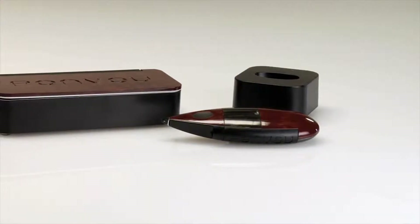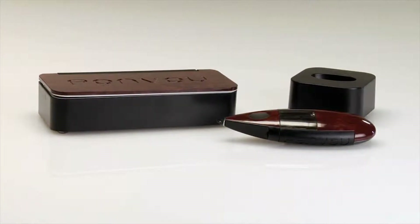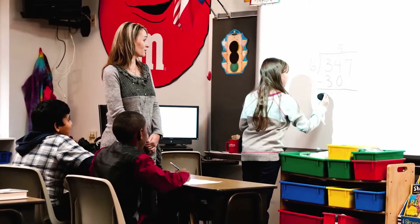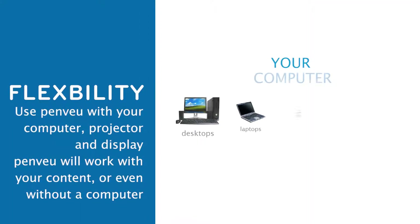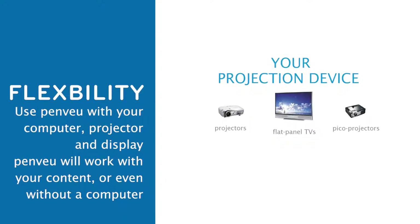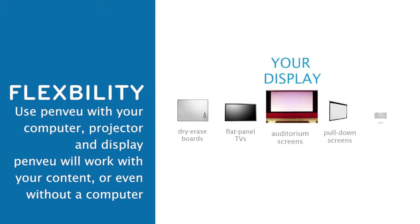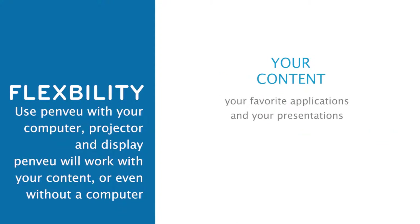PenView is an affordable, handheld device that makes projectors and large screen displays interactive. Any flat surface from pull-down screens to flat panel displays becomes an interactive whiteboard. Use the PenView system with your computer, your projection device, and display. The PenView system will work with your content, favorite applications, or even without a computer.